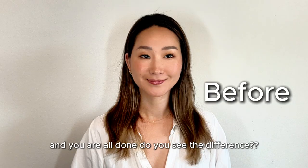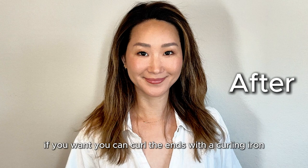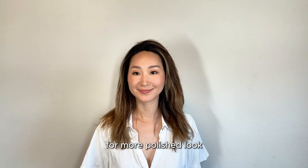And you are all done! Do you see the difference? If you want, you can curl the ends with a curling iron for a more polished look.